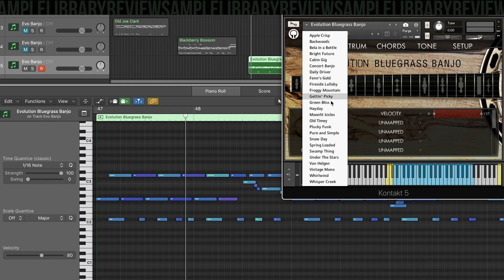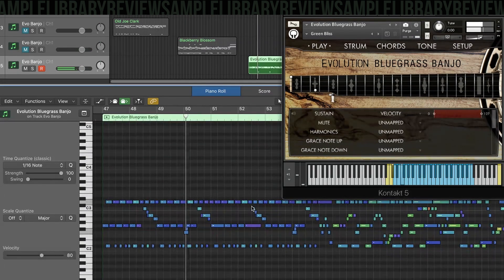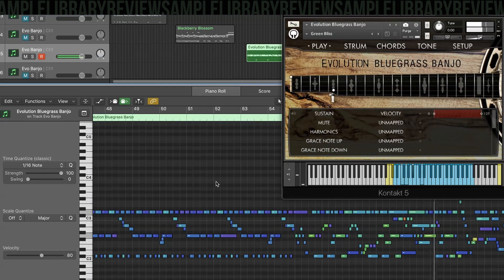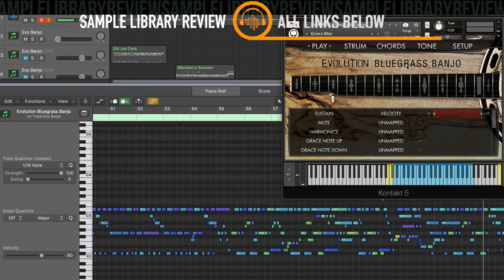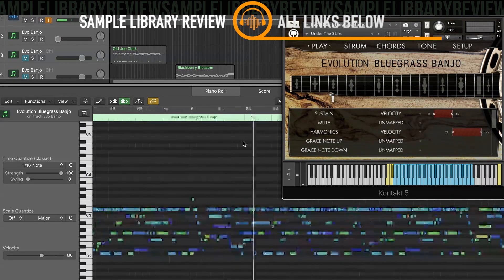Let's go ahead with Green Bliss. This one's neat to see the dynamic range change. I'm going to stop right there. The developer did release three dynamic layers, but I'm hearing a lot of range here, and I think you can get away with three dynamic layers and still have it sound realistic. Some people go nuts about 15 layers for pianos or 40 layers.